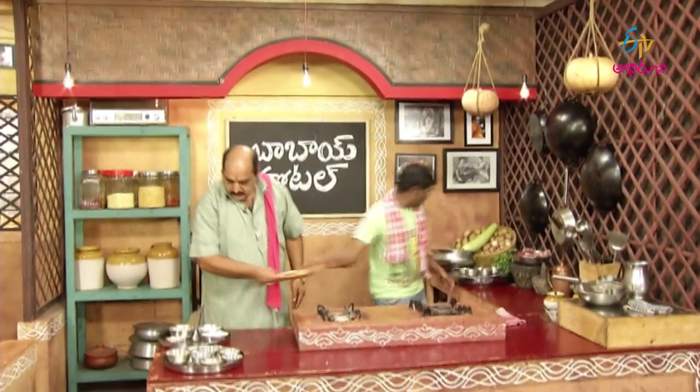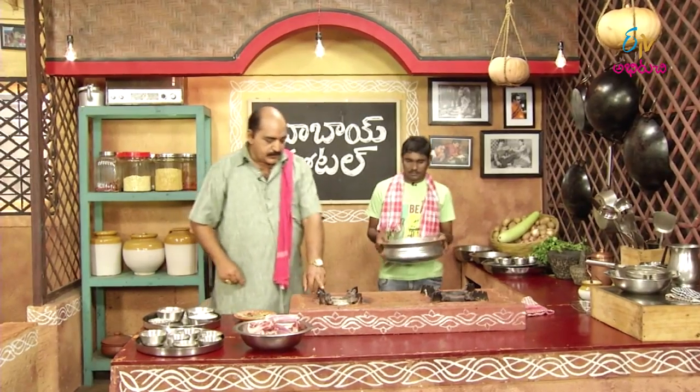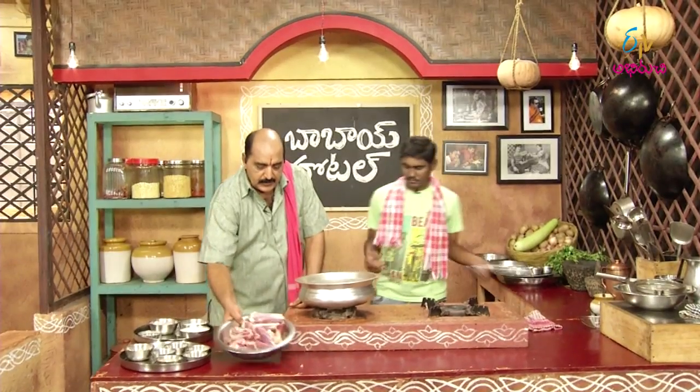I've seen the video, but I'm not sure. What are we doing? How do we talk about Rogan Josh?